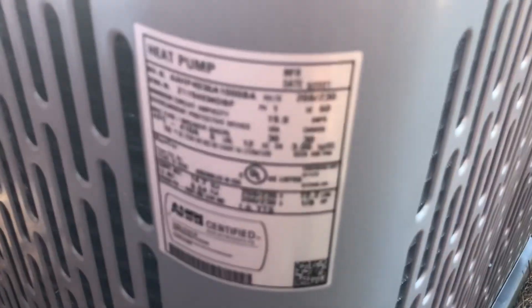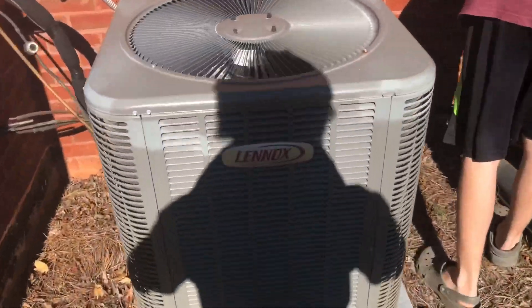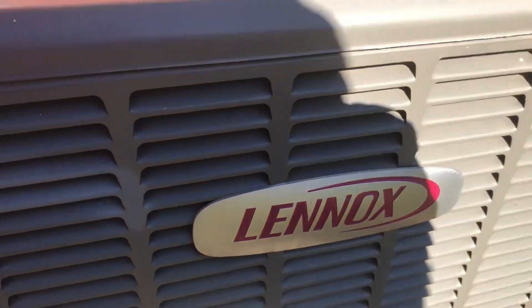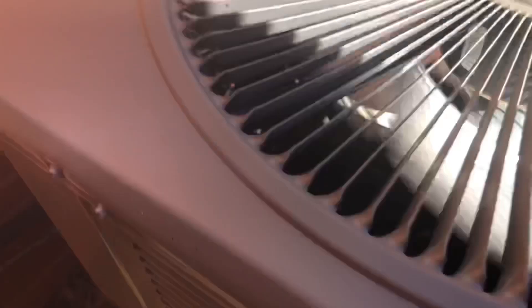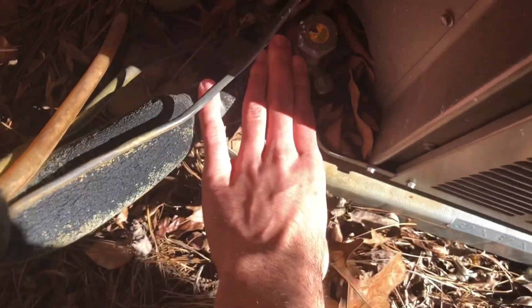That's a massive burst, dude. This is practically brand new. Mine's not even cold.